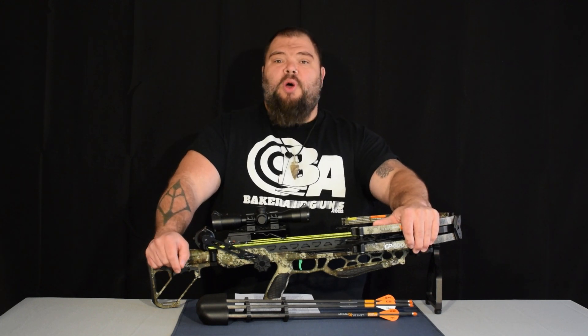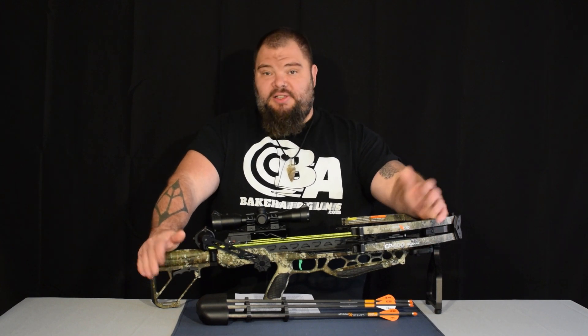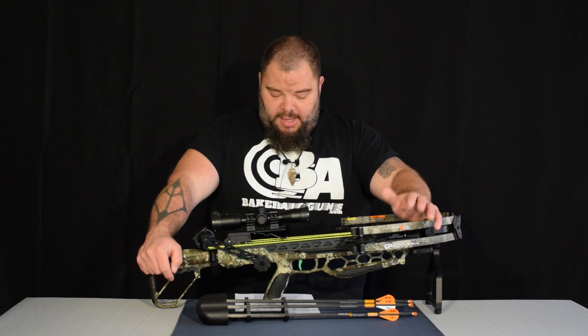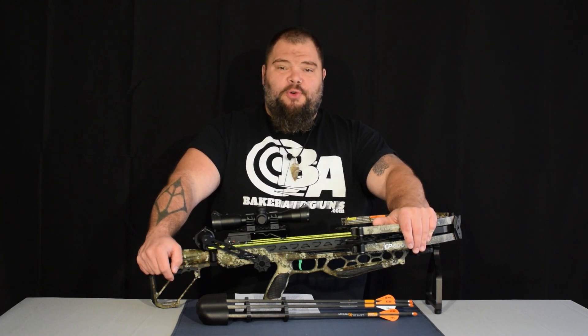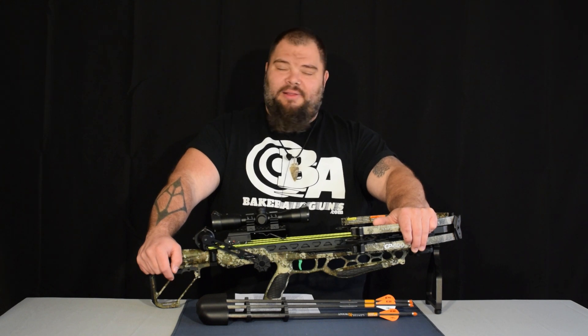This crossbow has a 200 pound draw weight and a massive 13 inch power stroke. That'll give you 400 feet per second with the 400 grain arrows, and that's 142 foot pounds of kinetic energy. That is plenty to hunt anything that you want to hunt.